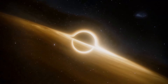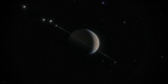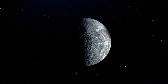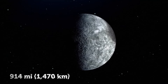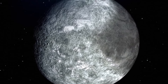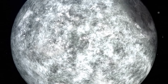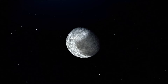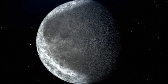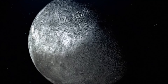Saturn has 82 moons we know about — 53 confirmed and 29 more waiting to be confirmed. One of the coolest might be a 914-mile-wide hunk of rock called Iapetus — dark on one side and bright on the other, with the lighter half being 20 times more reflective. The bright side is ice. One theory says the dark side is caused by particles coming from another moon named Phoebe. Another theory involves heat — since the moon rotates slowly, its dark material absorbs heat, making it even darker.